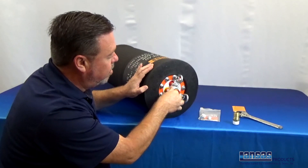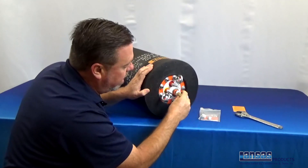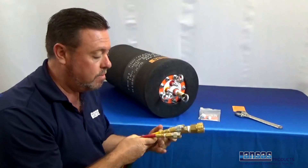The fittings that you're going to need are basically your quarter inch male fitting and a three quarter inch male quick connect fitting as well. This will quickly connect to the triple hose.